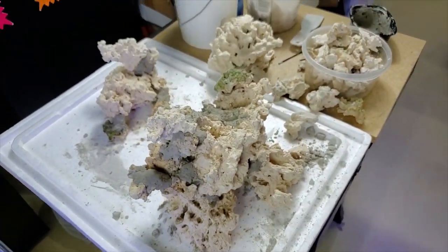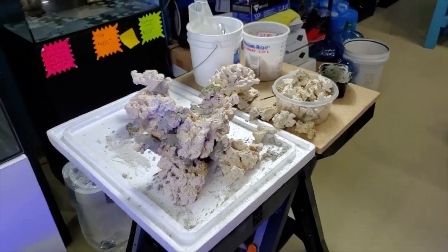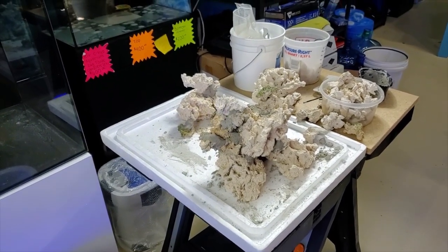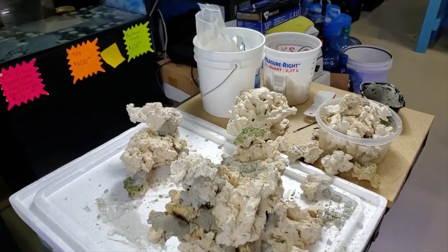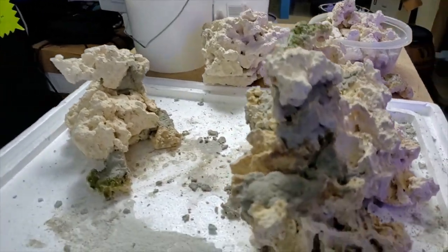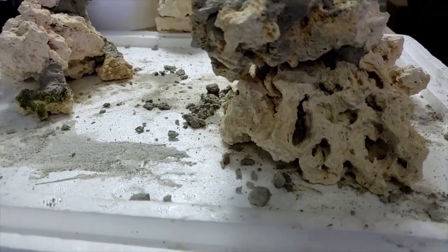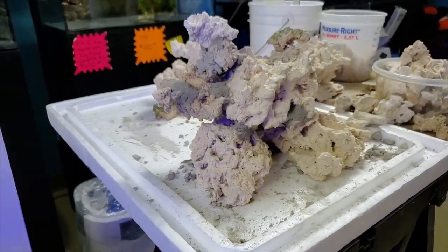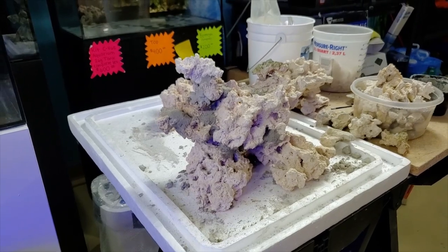Some people just have live rock and want it for bacteria and try to throw it all in their tank. But you're better off taking your time and making it a little more appealing. Once this is in the tank, we rinse it off, put some corals on here, and it starts turning colors — this is going to be an impressive piece of rockscape.